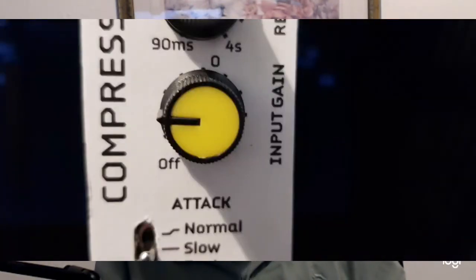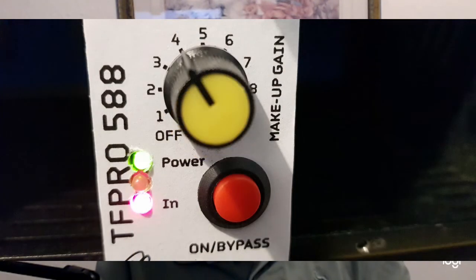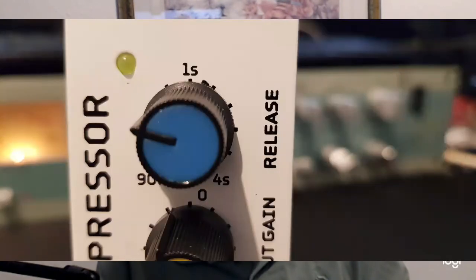Volume is controlled by the input gain control. This is the main control that controls compression. When the compressor is working, the green LED at the bottom of the panel lights. When the amount of compression increases so that the signal is near maximum, the yellow LED at the top of the panel flashes. The setting of the input gain control is critical — it's very easy to turn the control too high and over-compress without realising.